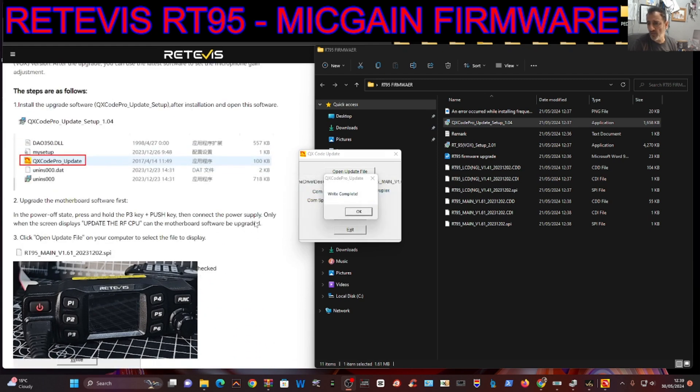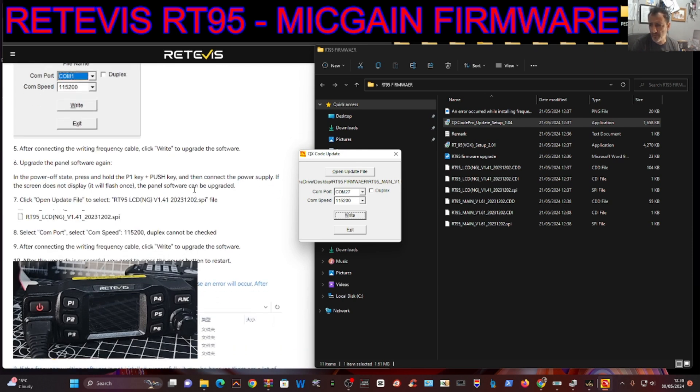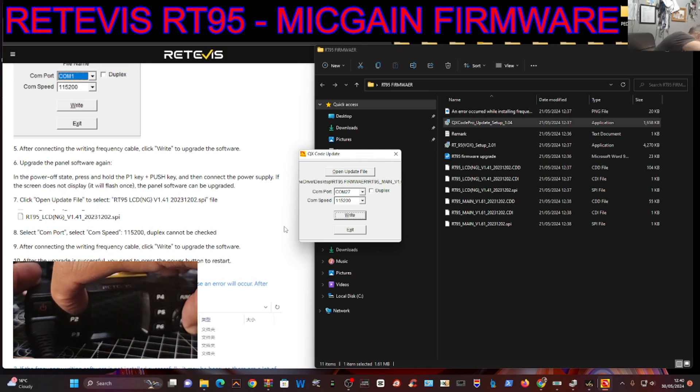So first of all: P3 on power with the push button - the push button being the volume/channel knob - then P1. So now: in the powered-off state, press and hold P1 and the push key. We're going to power it off, then press and hold P1 and the push button, then power it on - which I've done.